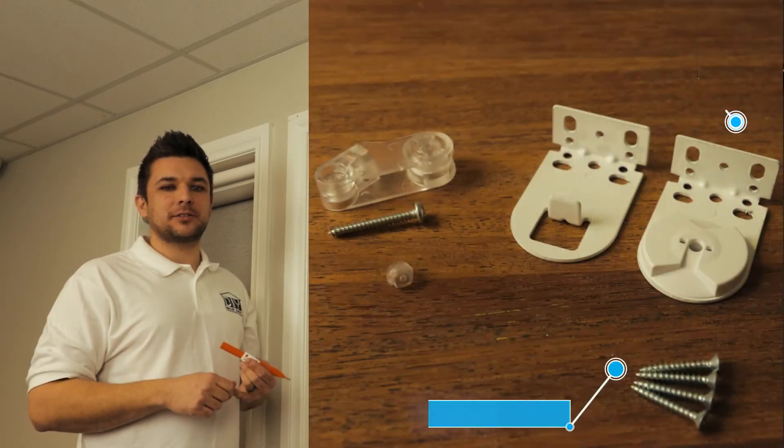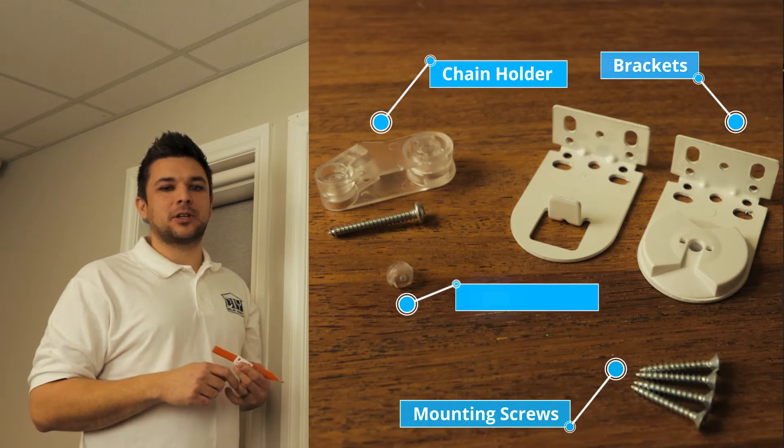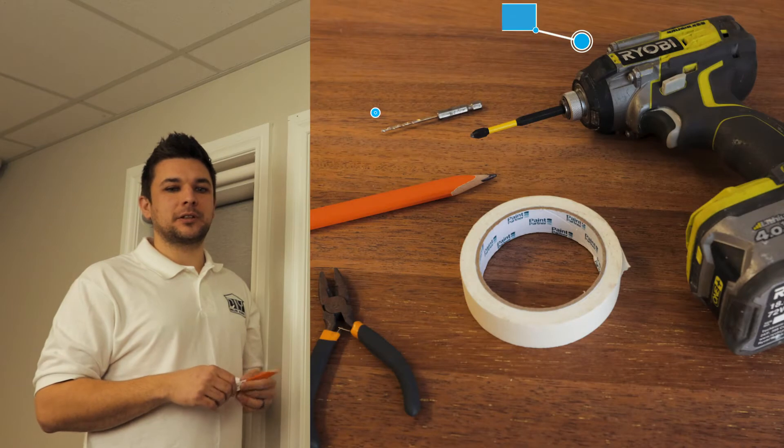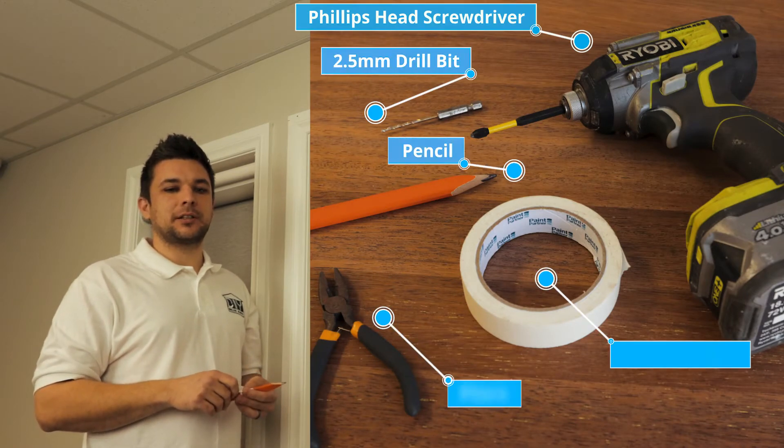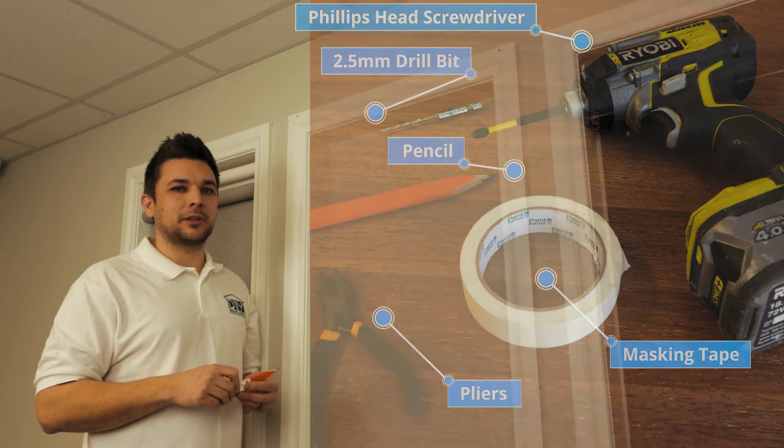Hi everyone, Richard from DIYRollerBlinds.net.au. We're going to show you how to install a roller blind. Each roller blind will come with mounting screws, brackets, chain holder and a chain stopper. The tools required for this step are the Phillips head screwdriver, a 2.5 millimeter drill bit, a pencil, pliers, and masking tape may be required.